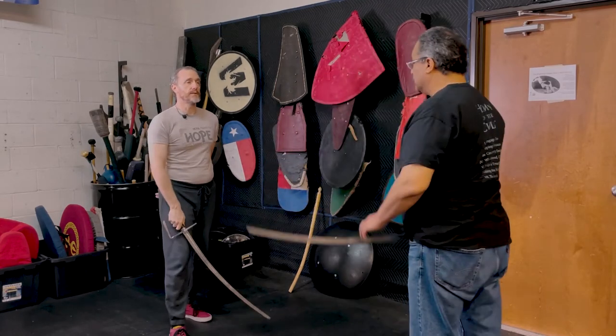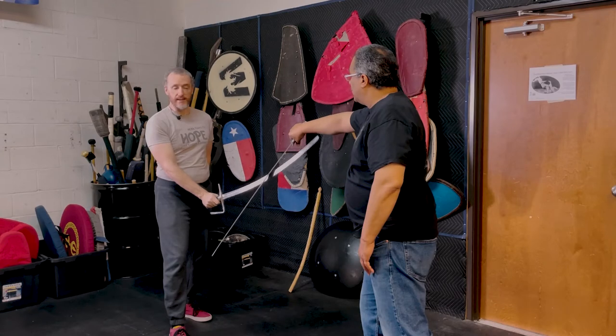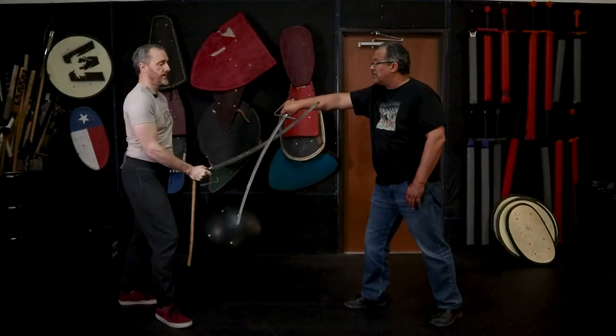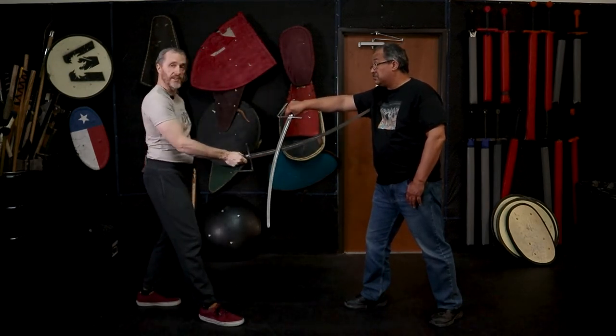Cut four, please. Four. Same thing — if I return to guard, he gets cut. If for some reason it gets hung up on his guard, he might have a really big shell there, but no problem: I can hit the shell and immediately thrust. He's still locked up. False edge techniques can also be done on the attack.